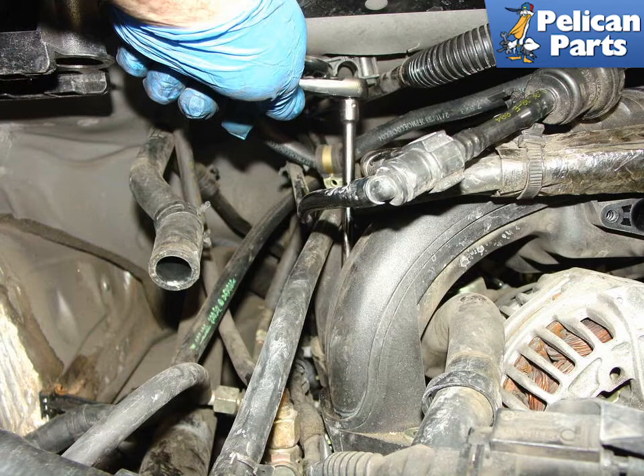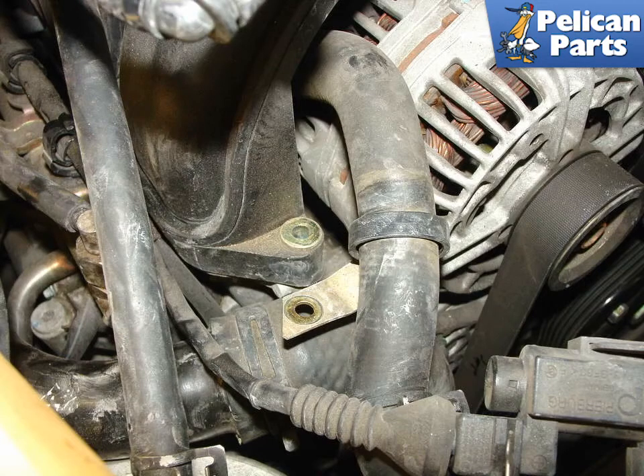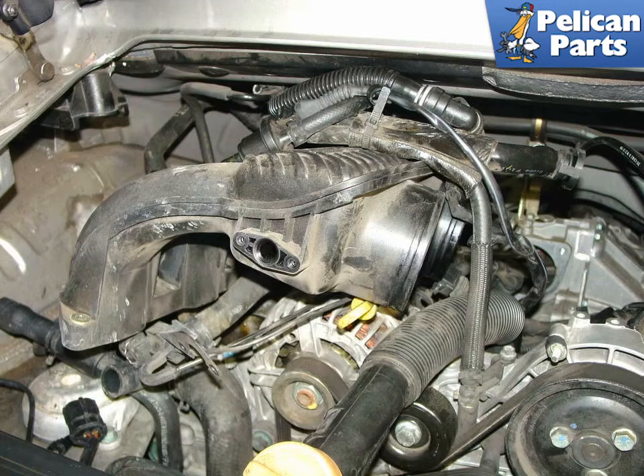If you would like to do a partial engine drop and remove the coolant tank to give you more room, please follow the link provided at the end of this video. Be sure to remember to set aside the bracket at the front of the intake manifold — this is one of those little things that is easy to forget when reassembling the motor. With all the bolts removed, carefully maneuver the intake manifold out from under the fuel lines and wiring harness.